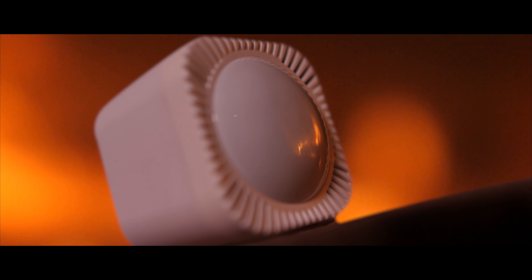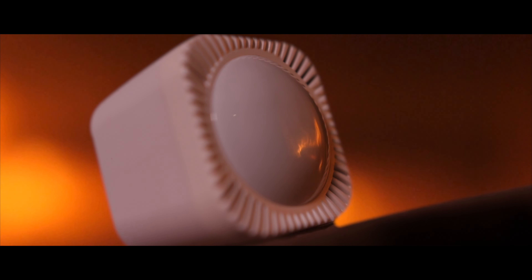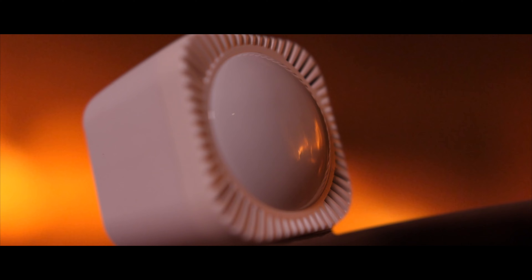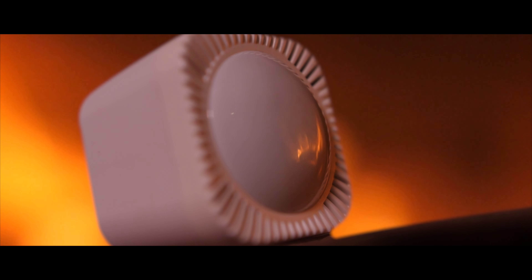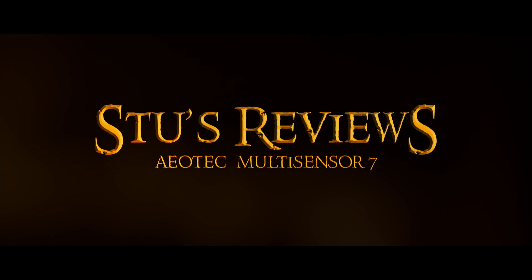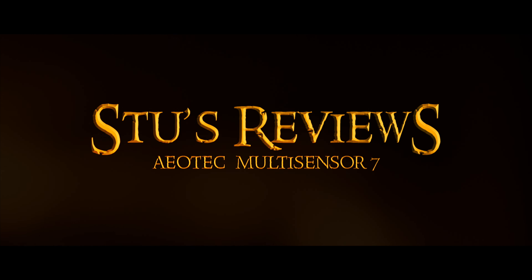One sensor to rule them all, one sensor to find them, one sensor to bring them all and in the darkness bind them. Honestly, it's a truly incredible smart home sensor because it can detect motion and vibration, read the temperature, check the humidity, tell you the light level, and even give you a UV reading.